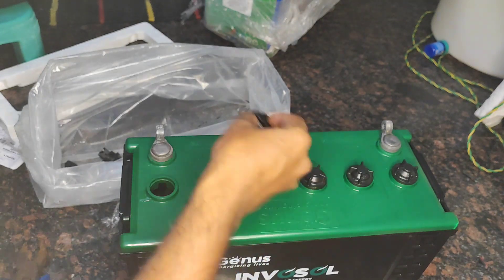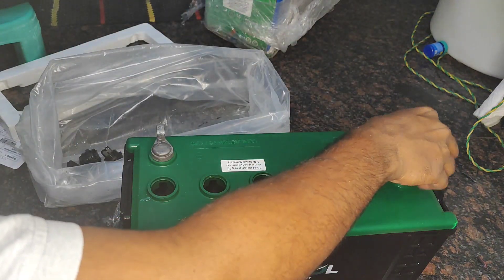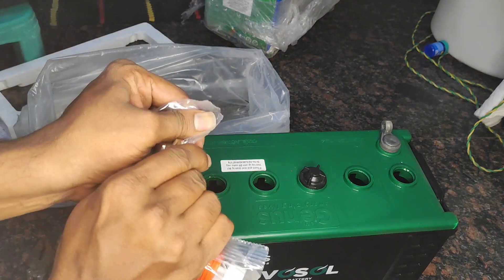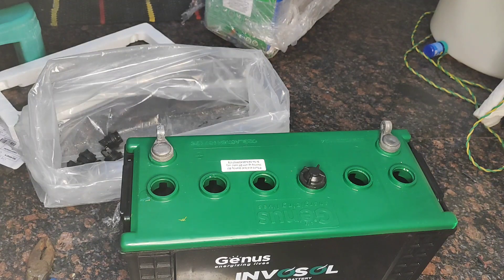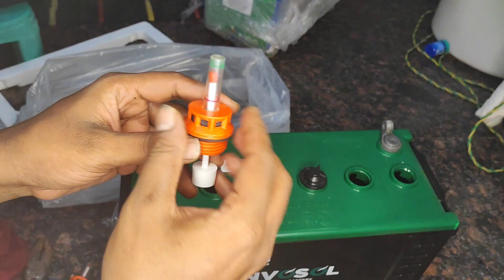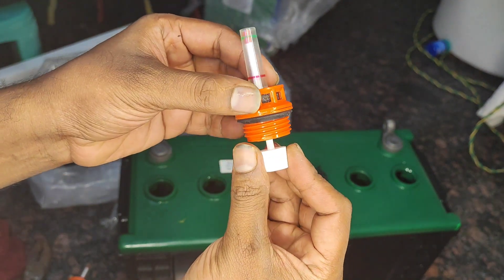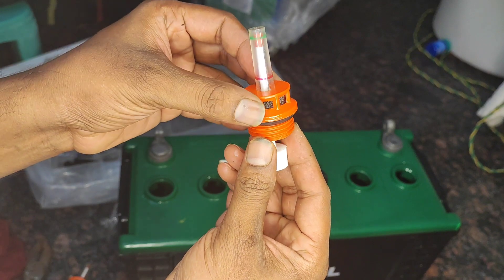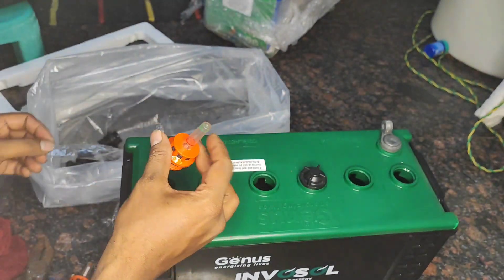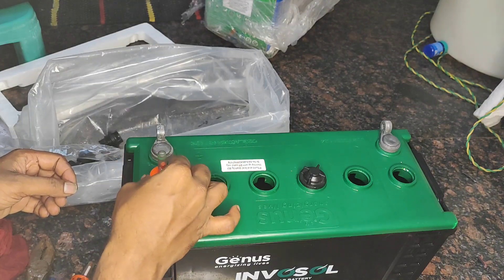For me the level seems to be fine — it was not much leakage, but still it is leakage. You need to fit the level indicators for each cell. It will have two level pointers: one is red and one is green. Whenever your battery has proper levels of distilled water in that cell, it will be near the green. But whenever it goes below that level you have to refill with distilled water, which you can get from a nearby battery shop or from Amazon.